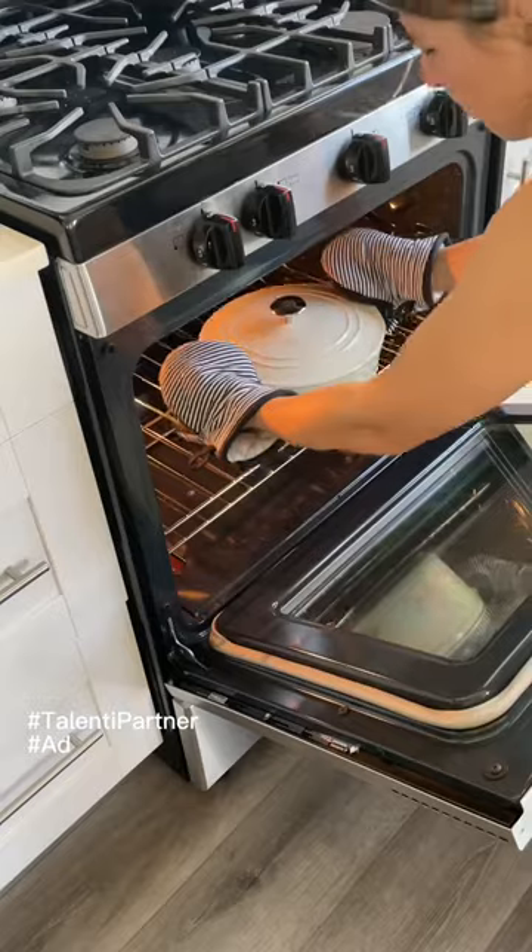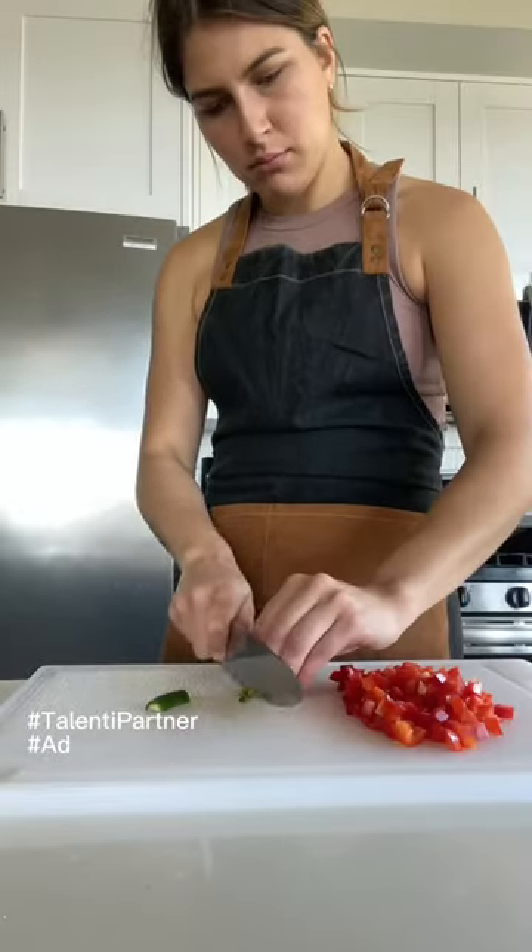First, I prepped my sourdough. Last month I made a vow to myself to make a sourdough loaf once a week, and as this week's loaf was baking in the oven,